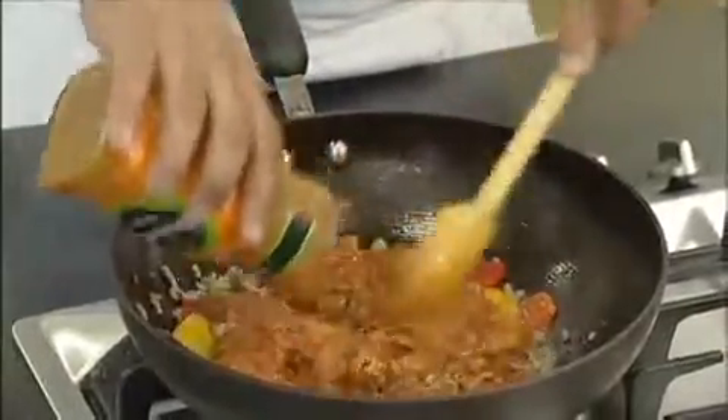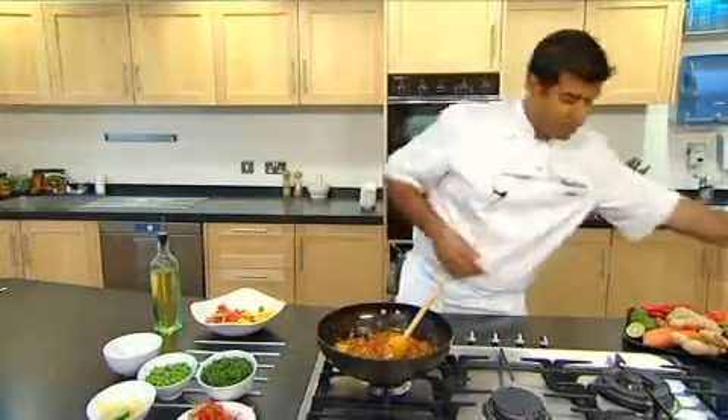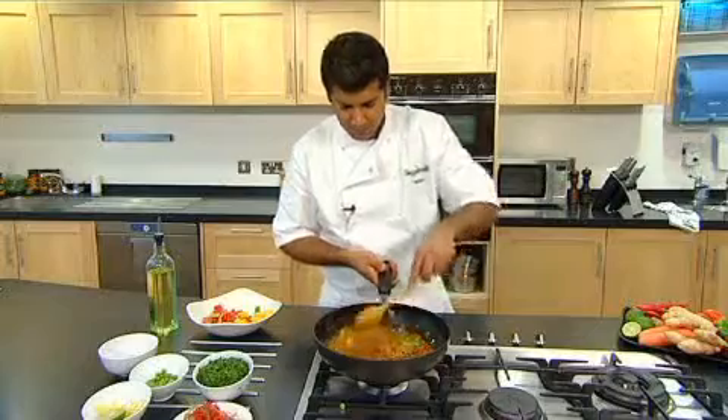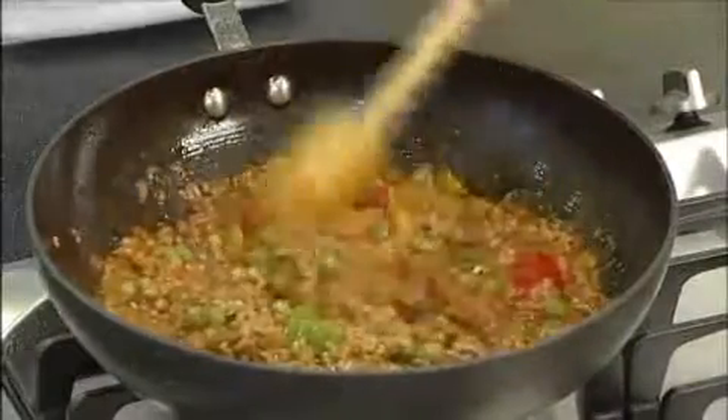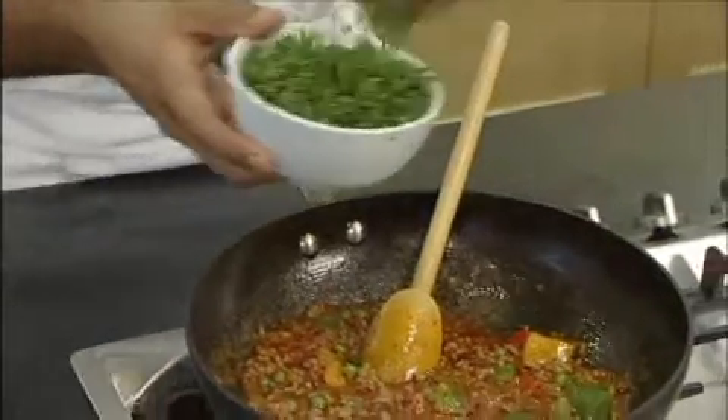Just mix it all together — you can already see the colours coming together, you can see the freshness of the peppers and you can smell the spices coming through as well. Now at this stage we add a handful of the garden peas. Balti dishes really benefit a lot from fresh coriander, and I'm going to use some for garnish as well.